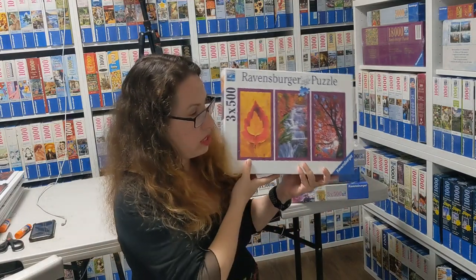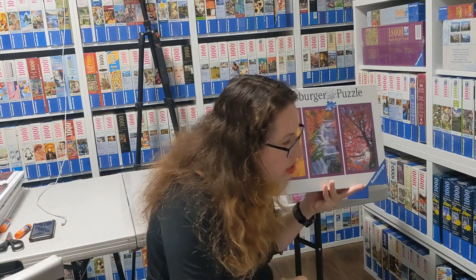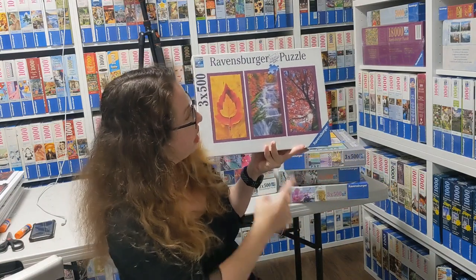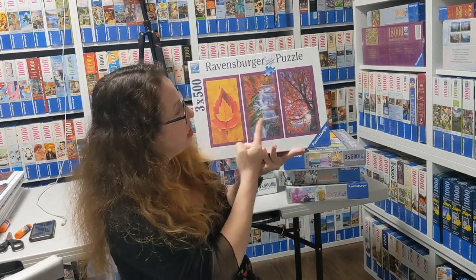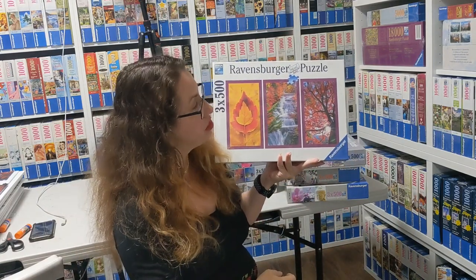Now this one is easier to get — it's called Nature Impressions by Terta Images from 2015. You can see leaves, waterfalls, and a tree — just adorable. I think they're easier to get because I managed to find a new one.